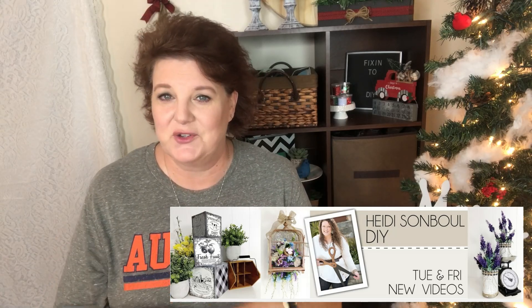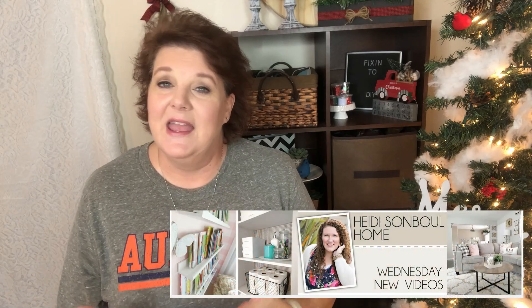I'm jumping in here to let you guys know that this video is part of my sweet friend Heidi Sambl's DIY challenge — it is Christmas themed! When you're done, in the description box I'll have the link to the playlist for more Christmas inspiration, as well as links to Heidi Sambl DIY channel and Heidi Sambl Home, where she shares home decorating, seasonal projects, and more. Now let's jump back into this fun project and get it finished up!